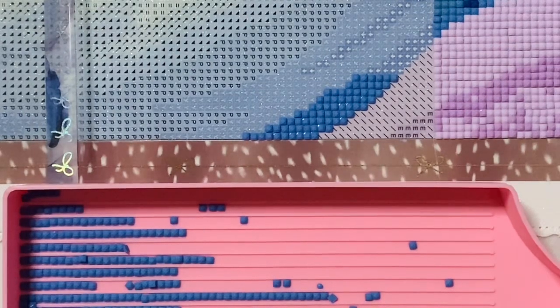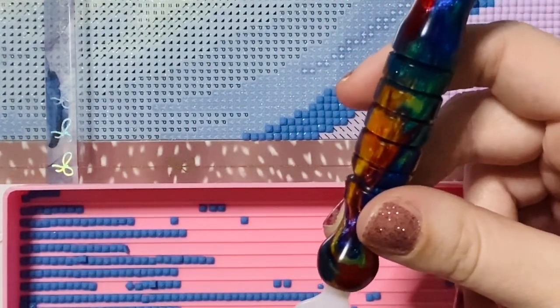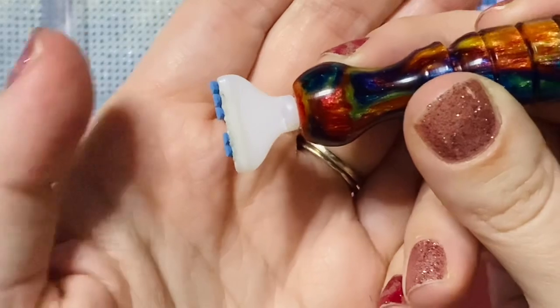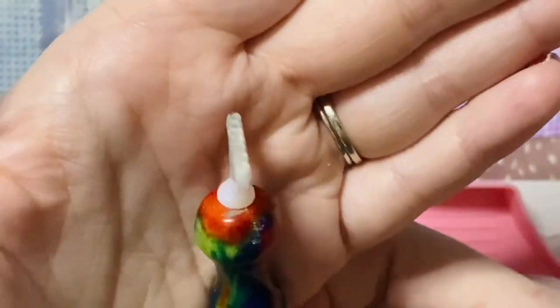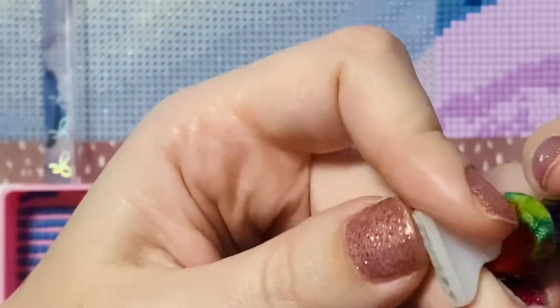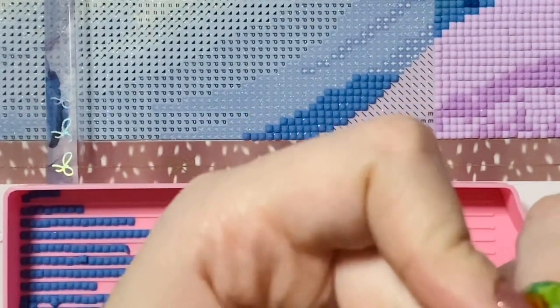I don't tend to checkerboard usually, but it's something you might find helpful to know. If you are going along and multi-placing and you notice that consistently one spot just won't pick up a drill, what that may mean is that you need to reset your wax — because over time you get divots in your wax from picking up the drills. Every once in a while, if I find a spot that keeps not picking up drills, I'll just run my finger over the museum putty to flatten it out and reset it.